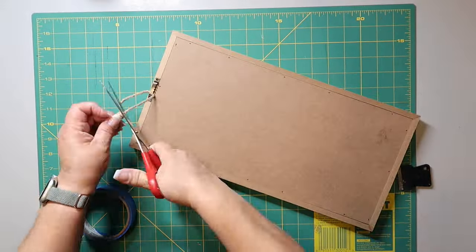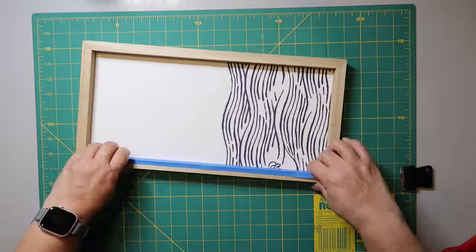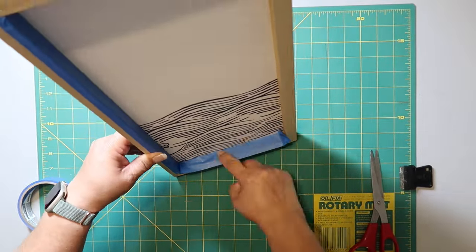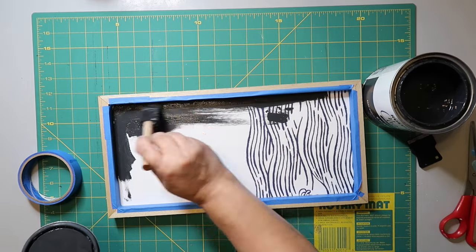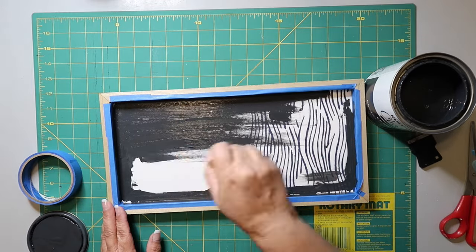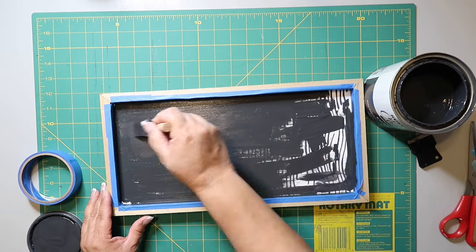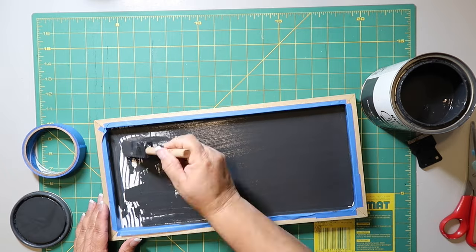I got this little sign from Pop Shelf, which I think is part of the Family Dollar family. It was on clearance — I want to say it was like a dollar. I just taped off the inner frame with some painter's tape and I'm painting it with Rust-Oleum Chalked Ultramat paint in the color Charcoal. I like the color, but I wish it were a tad more black. Anyway, this paint has lasted me forever and I've really been trying to use up my stash. The paint covers really well and I only had to give it one coat.